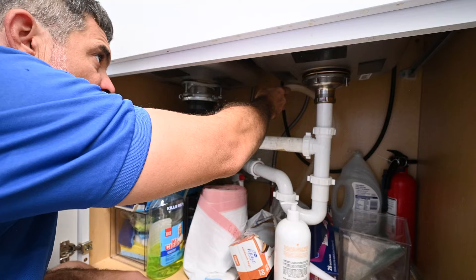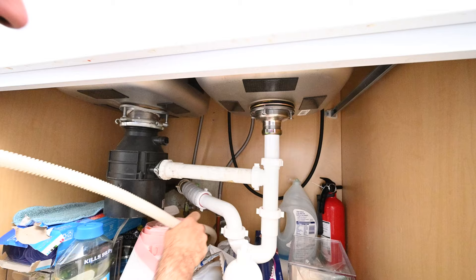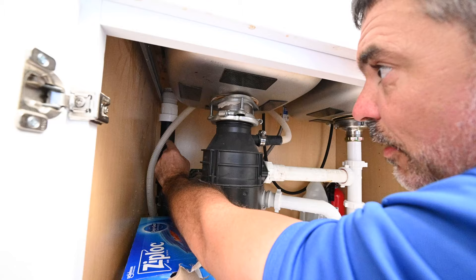This is an easy fix. All you have to do is make a high loop into the drain hose. I'm going to remove this dishwasher drain hose from the garbage disposal and make a high loop out of it. I moved the drain hose over near the air admittance valve and I'm just looping it up above the garbage disposal.